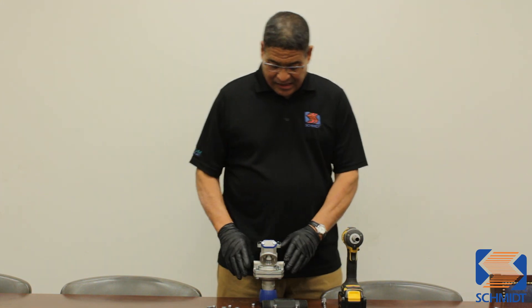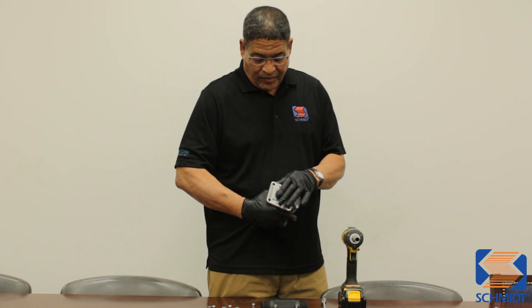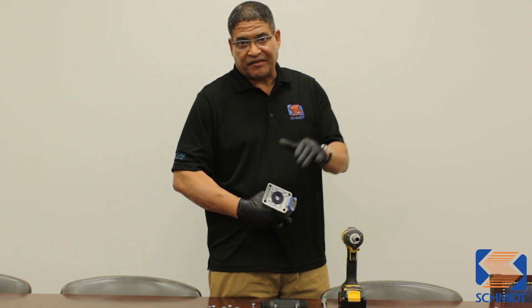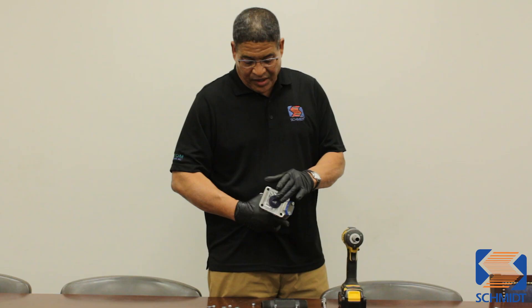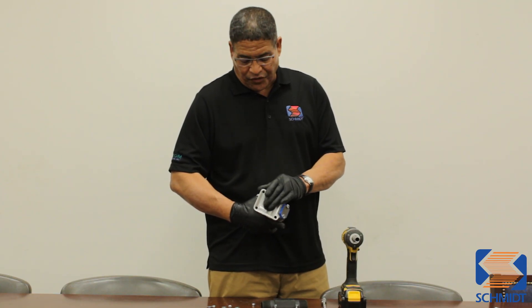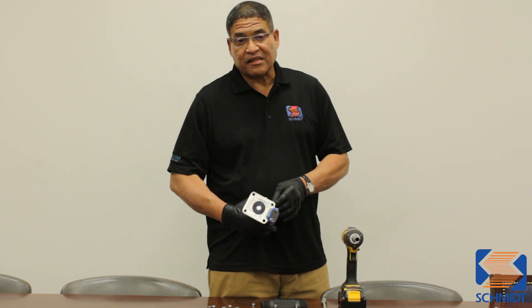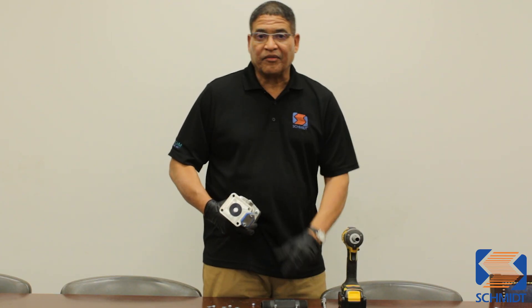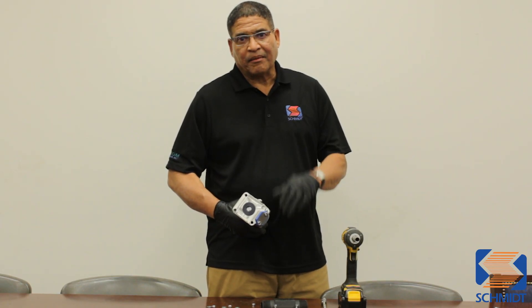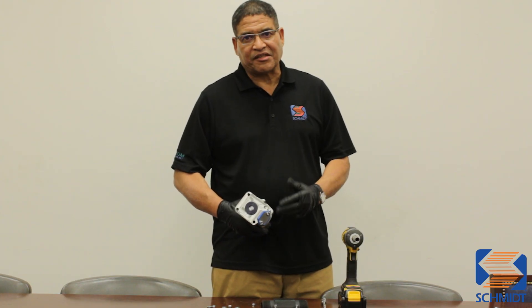If you look at the seat of the valve right here, the spring pressure is actually pushing the seat out of the valve. So in order for that not to happen and in order for you not to have pressure on the seat, we suggest that you take the cap off first and then release the pressure before continuing to disassemble the valve.